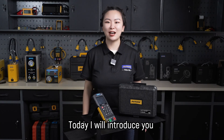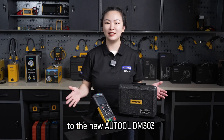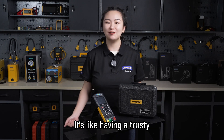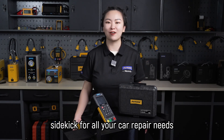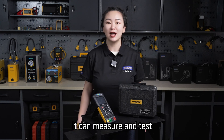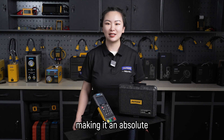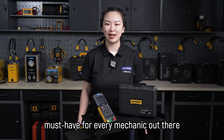Hello everyone, today I will introduce you to the new Auto DM303 automotive diagnostic modimeter. It's like having a trusty companion for all your car repair needs. It can measure and test all sorts of automotive circuit systems, making it an absolute must-have for every mechanic out there.